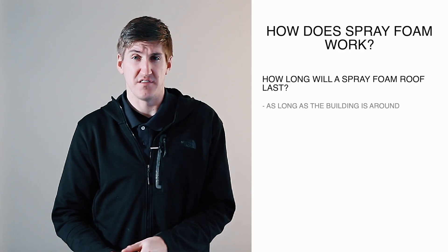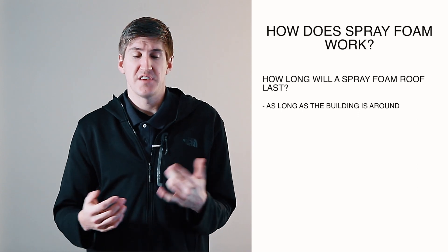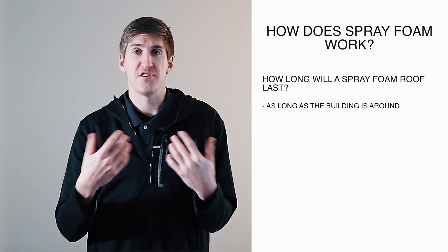The most common question people ask me is how long does this last — they want a roof that's installed and done without worry. A spray foam roof will last as long as your building is around. Say you get a spray foam roof with a ten-year warranty — that gets you the foam protected with 20 mils of coating over the top.